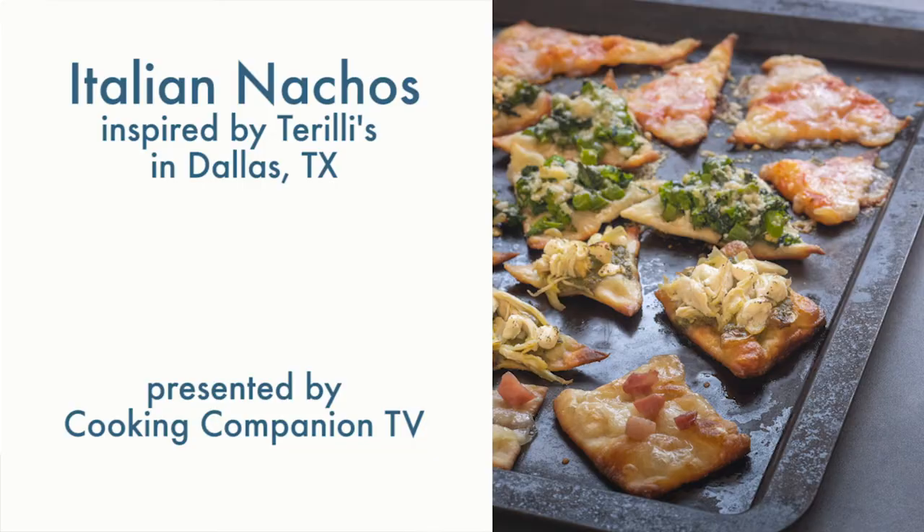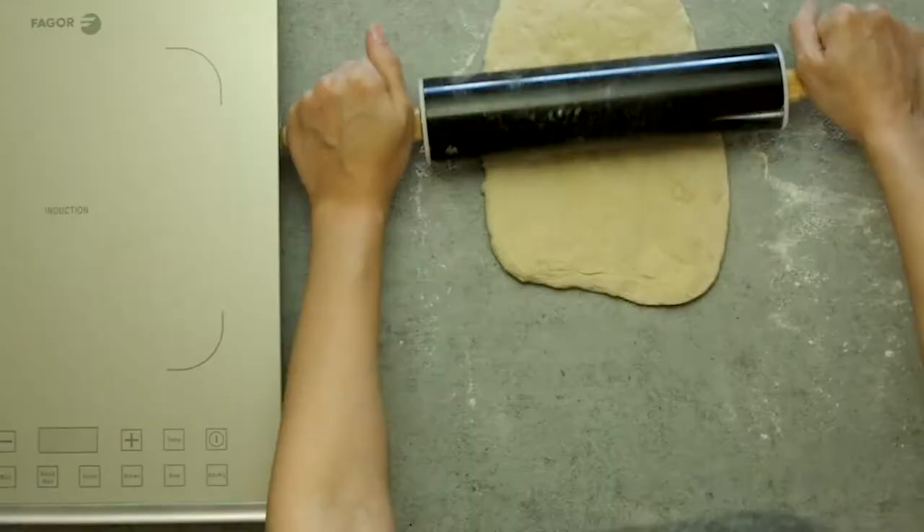Hey everyone, welcome to Cooking Companion TV. I'm Jenna Edwards and this is a recipe demo of Italian nachos. Give this video a thumbs up if you like it. This is a copycat recipe of a dish at Turrilli's in Dallas, Texas, where they created and perfected this technique. I love the idea, so I tried my own way. Let's get right to it.